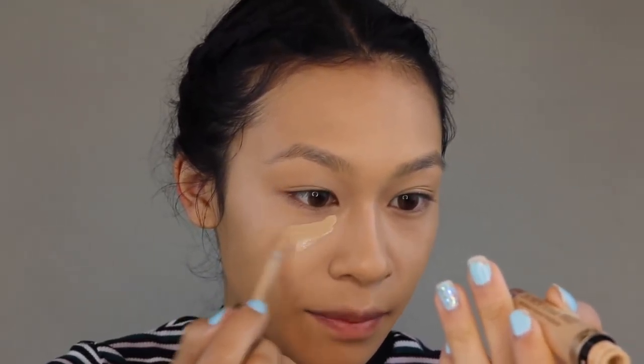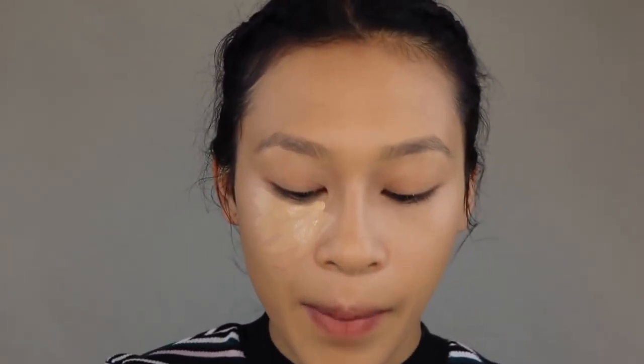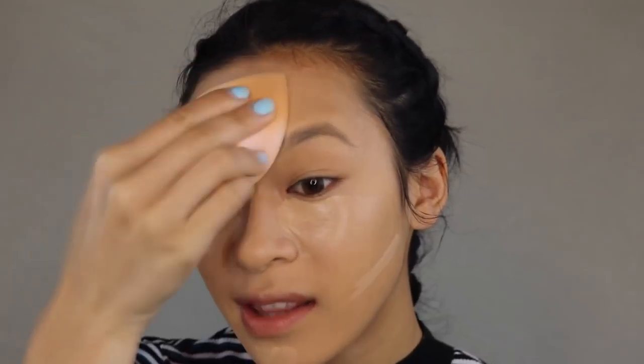Another concealer I haven't been using all that often is the Too Faced Born This Way concealer in the shade Medium Nude. I'm just going to apply this under the eyes. It's not super light, but if this is going to be a natural makeup look then it's going to be natural — I really want to stay true to the title and not use anything I use on a daily basis, other than my brow powder. I'm going to use the clean side of the blender to blend this out so it won't mix into where I blended in the foundation.